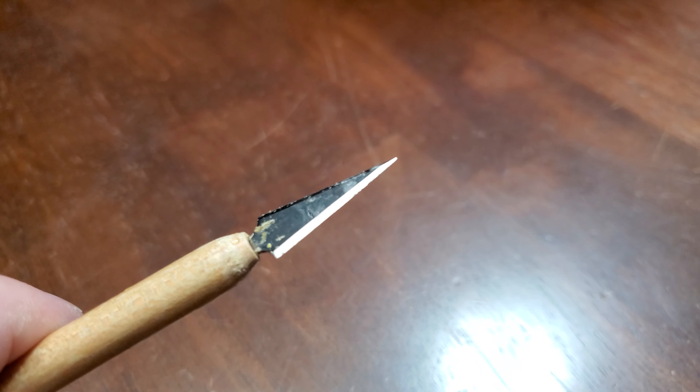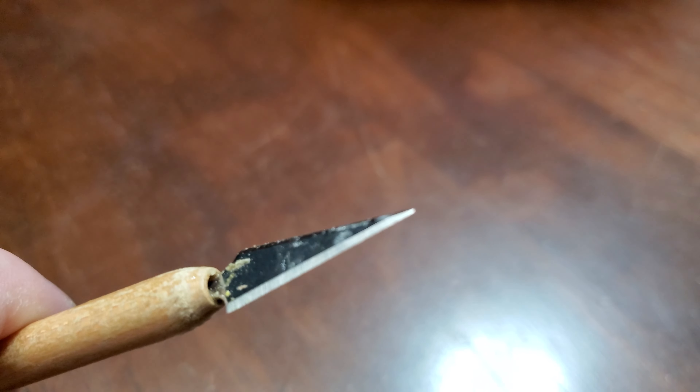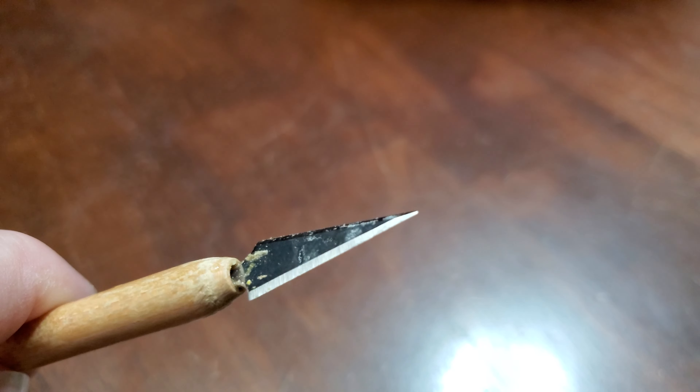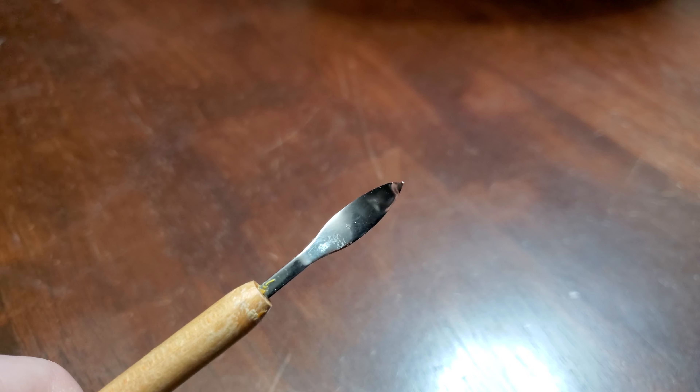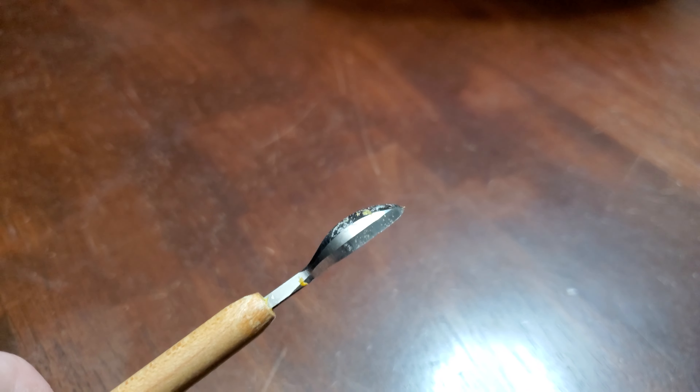I found this tool at a local craft store. It's my favorite detail tool. One end has a long arrowhead point and the other is a pointed scoop. It's razor sharp and perfect for fine details on areas like the eyes or teeth.